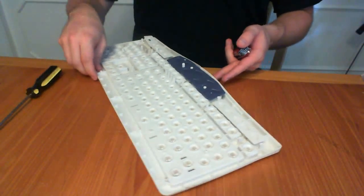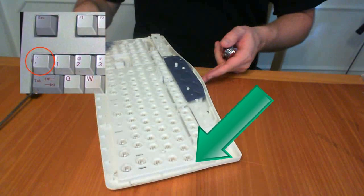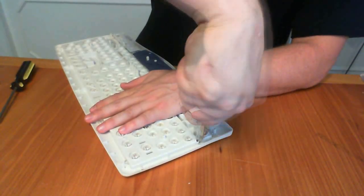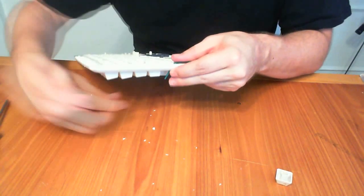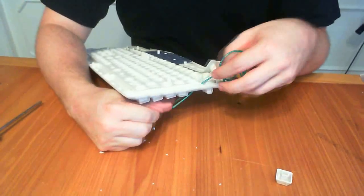Then find the upper right hand corner of the keyboard. When it's flipped over, it should be the corner just above the tilde key. You want to use a knife or a drill to cut a hole into this corner so you can then thread the EL wire through the hole. You may need to remove the tilde key in order to completely thread the EL wire through.